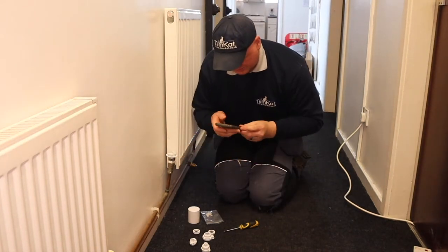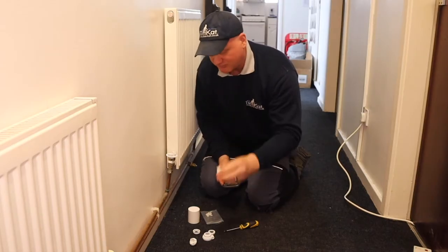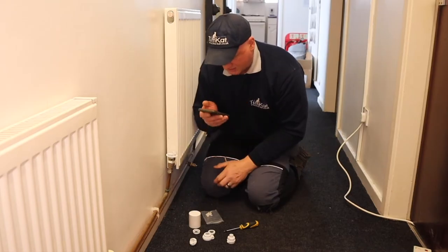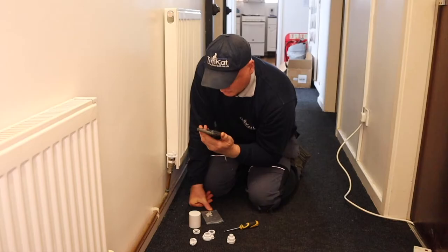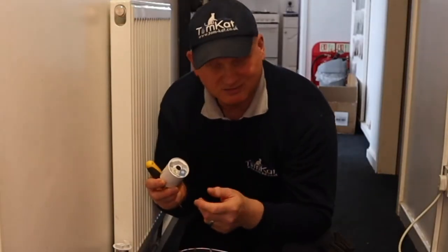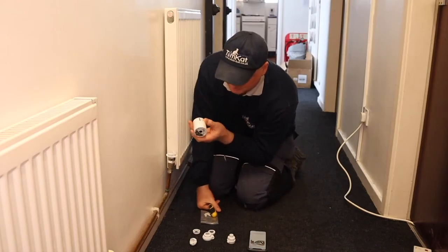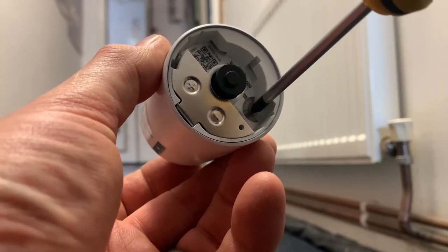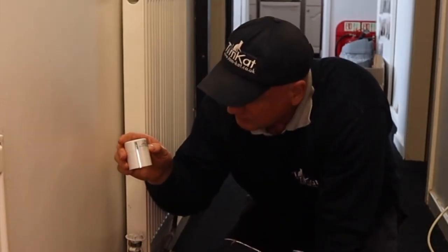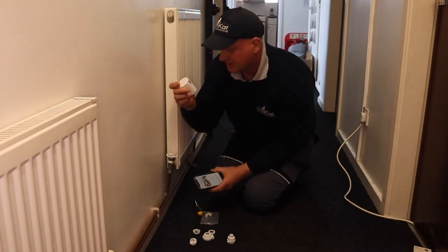These do fit on some radiator valves but not all — you need to work out which one. For some you'll have to change the body of the valve. You can find that information on Tado's website. Opening the app now, it's giving me information about the stat. First I've got to pair it — inside there is a little battery tab just like the other one. Pull that out and there is a little pairing button. Press and hold for three seconds — one, two, three — and it starts flashing lights which means it's pairing.